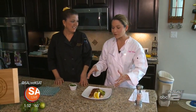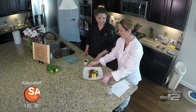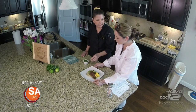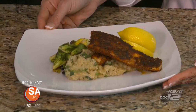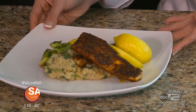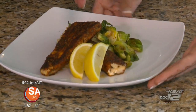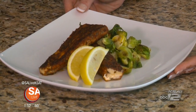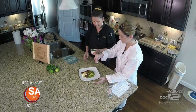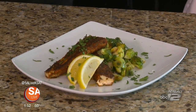Here is the finished product. Of course, presentation is everything. What you want to do is take your starch — in this case the quinoa — and put that in the middle of the plate. Then to get a little bit of height on the dish, you're going to rest your protein not all the way on top, but just a little bit over it. Then we have the roasted Brussels sprouts right here. The lemon wedges will serve as a nice little garnish. And then, of course, a little bit of cilantro — just sprinkle it on the plate and right on the fish as well. Now it almost looks too good to eat.